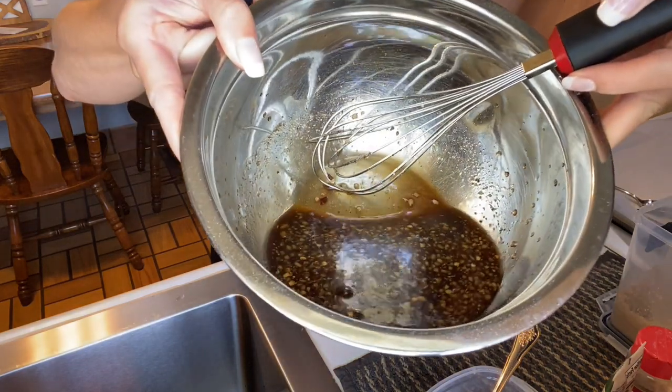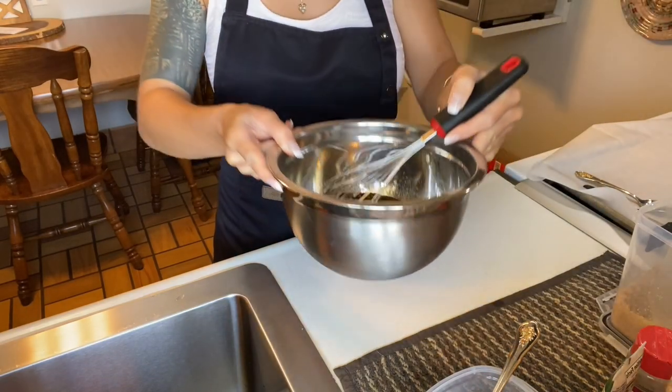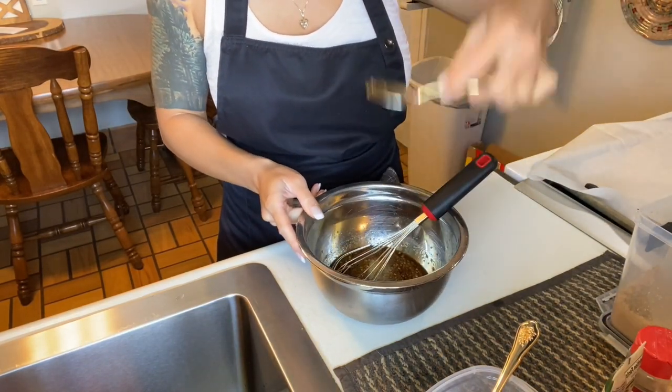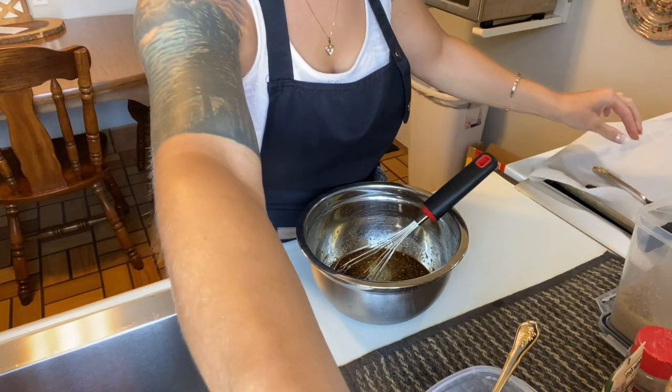So here's what our sauce is looking like currently. I'm going to give it a little sample. That tastes really, really good. You can taste the ginger, the garlic, a little bit of the heat from the chilies, the salt, the pepper, the brown sugar, the soy sauce — you can taste every little component, which is really tasty.